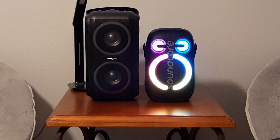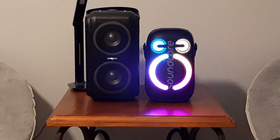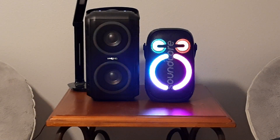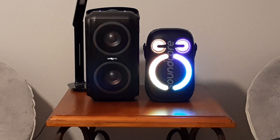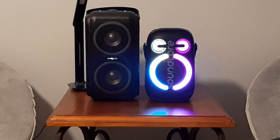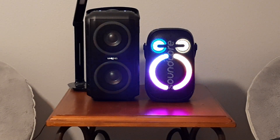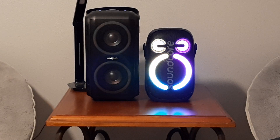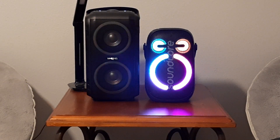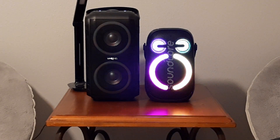I did a video on the Rave Neo 2 that just came out, so a logical opponent would be the WKing T9 sitting right next to it. The T9 is usually a little over $100 — anywhere from $105 to $125. The Soundcore Neo 2 just came out at $149 at Walmart, which I think is the only place you can get it right now.